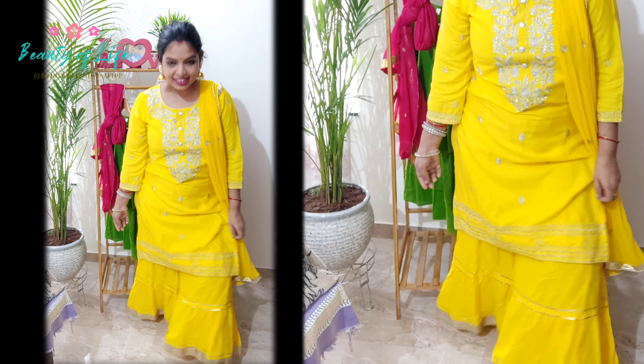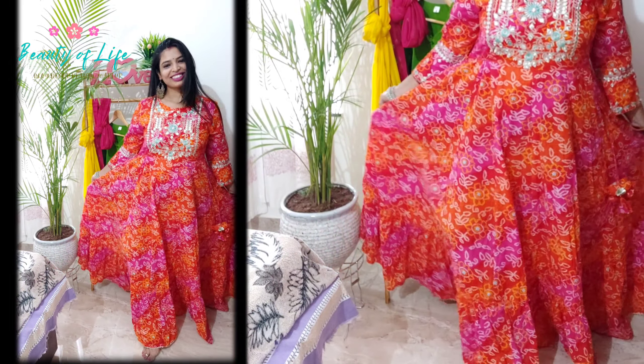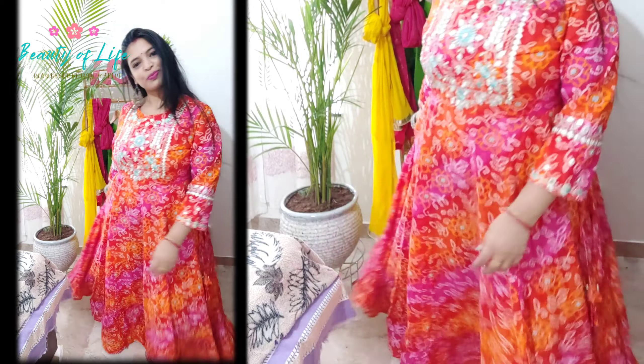This looks very nice. I have a lot of color options. I have a matching earring — a fabric earring — which is very trendy. I really like this look.